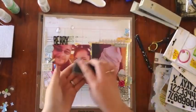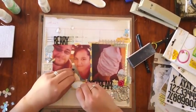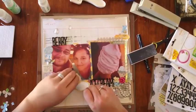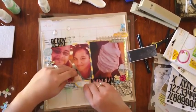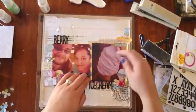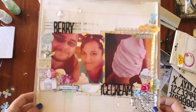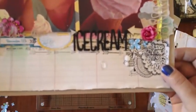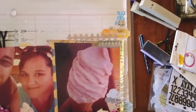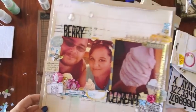I decided to add this sticker because I had nowhere to journal — I'm just a bit funny about journaling on the page. I love looking at other people's journaling but for mine I tend to shy away from it. Just a bit of a close-up of the finished page before I added stitching and journaling.